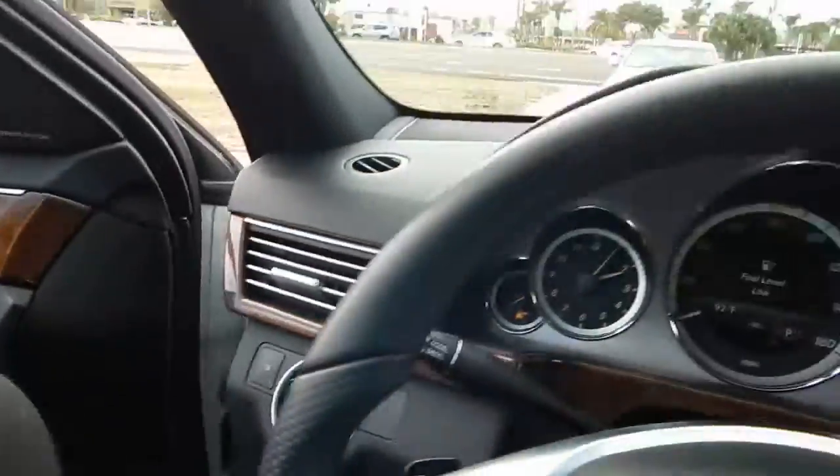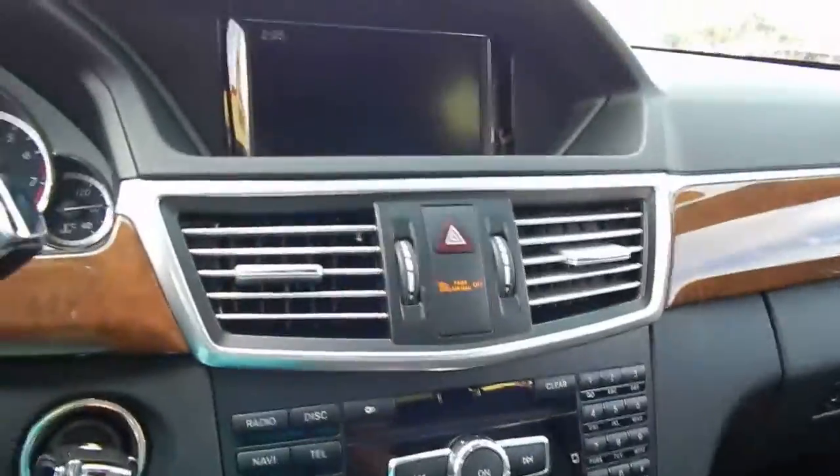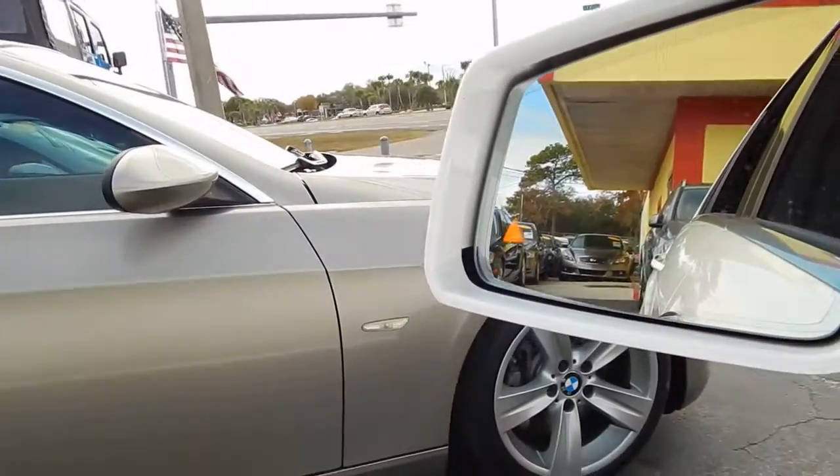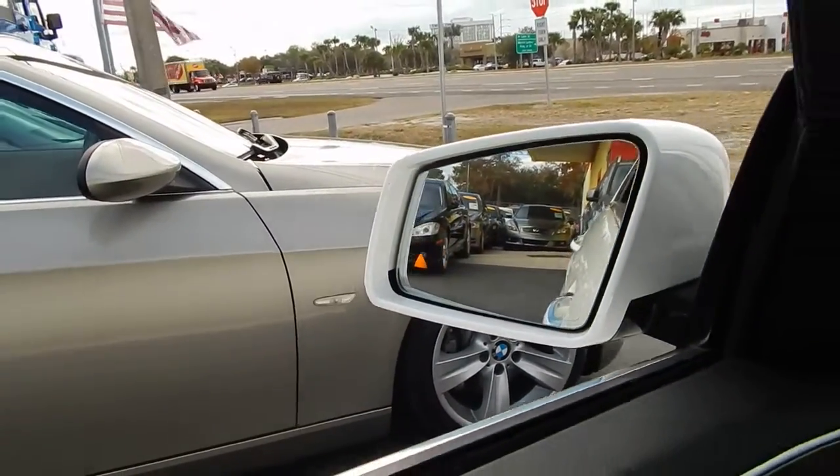We'll go ahead and have a seat in it. The door closes solid — nothing wrong there. Harman Kardon — it's got a nice sound system. Driver's assist: if you're switching lanes and something's behind you, that'll light up. Got the sunroof here — let's make sure everything's working.